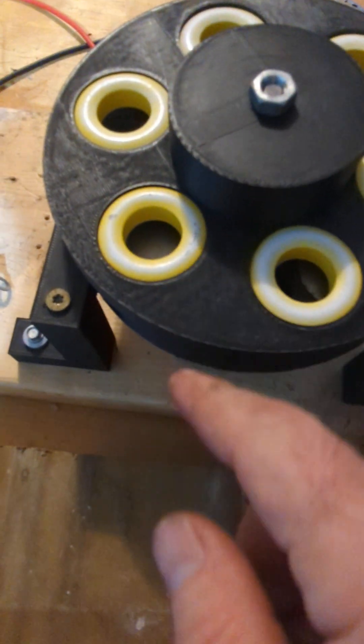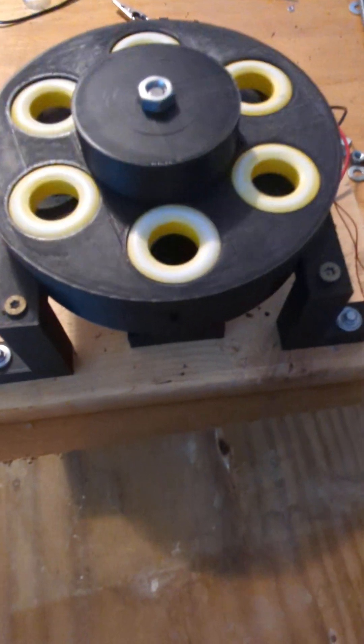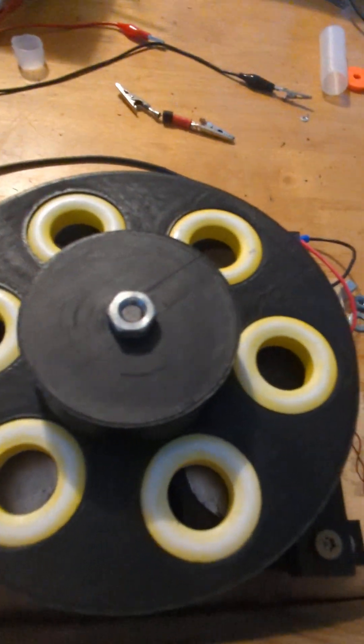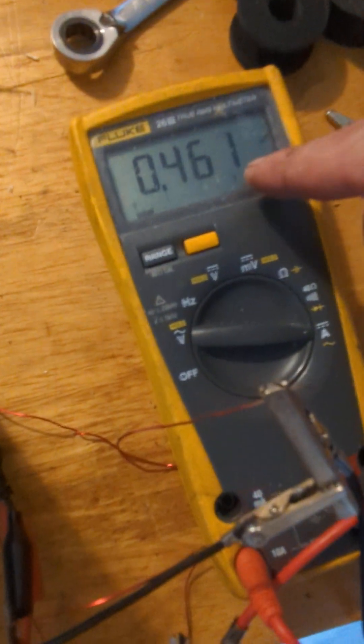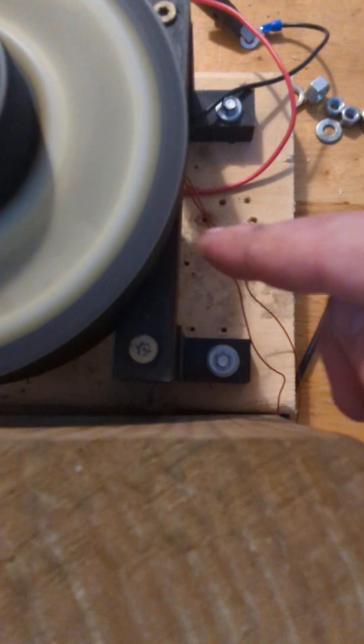I could lower the gap, but then the magnets get sucked out, and I'm not committed enough to glue it yet. So even considering that gap, I'll put up a little shield here. Let's start it up — this is measuring output current, short circuit, from one coil.